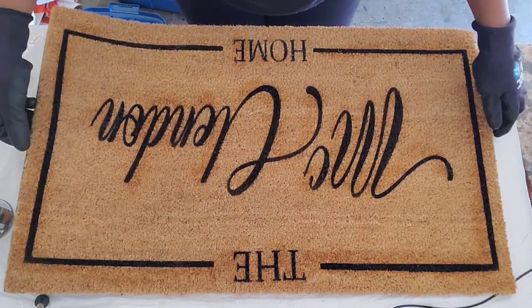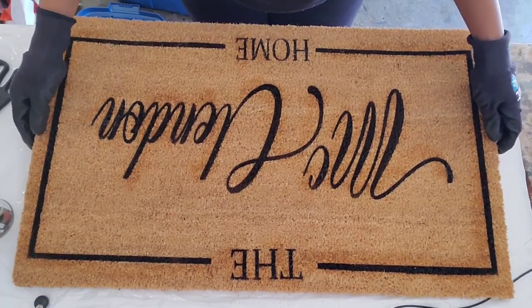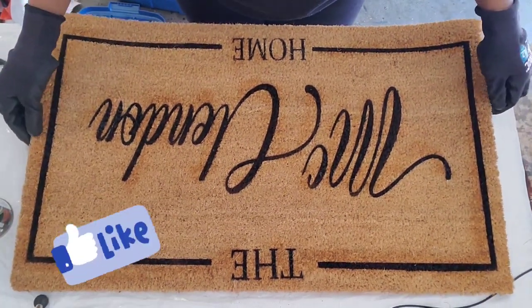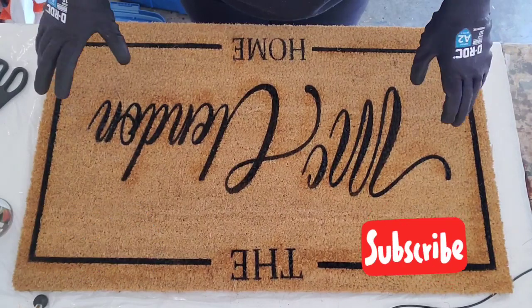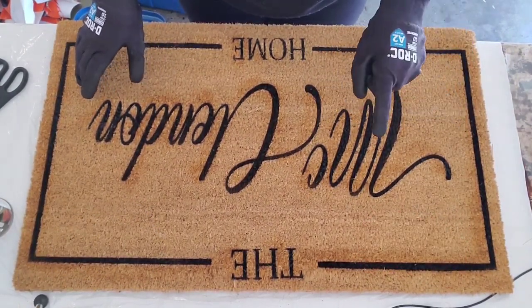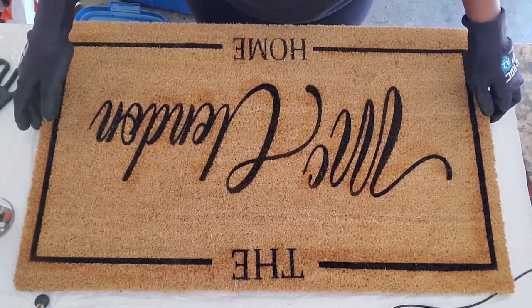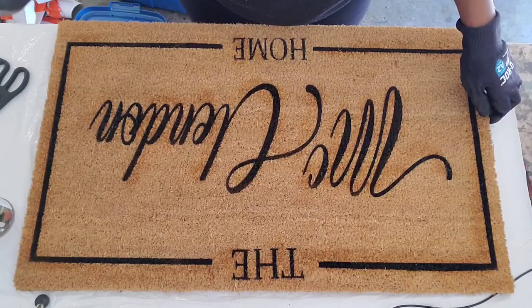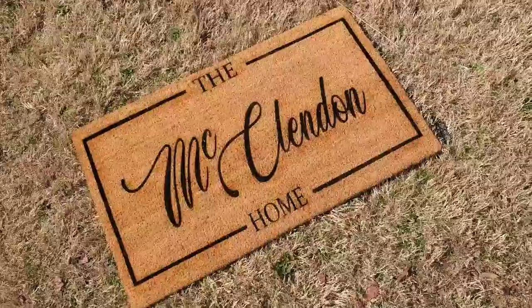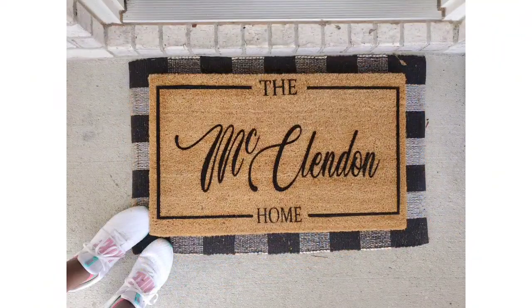This is the finished look and I'm loving it. I hope my customer loves it as well. If this video helped you, be sure to give me a good thumbs up, subscribe to my channel, turn your notifications on so that you get all of the notifications each time that I post. Until next time, peace and love you guys.